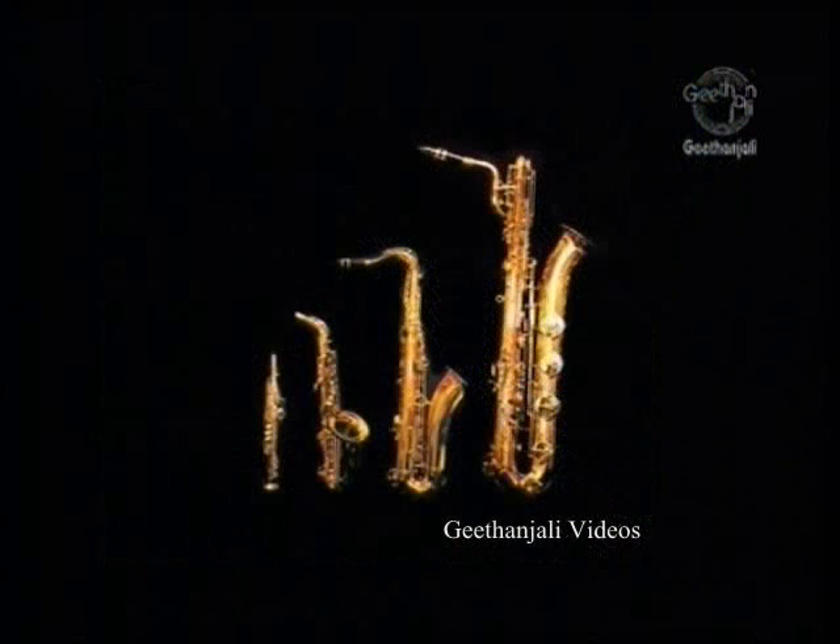Having constructed saxophones in several sizes in the 1840s, Sachs applied for and received a 15-year patent for the instrument on June 28, 1846.